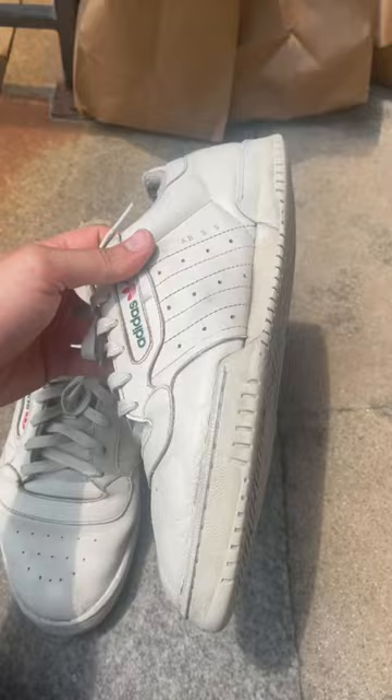I think they look absolutely fantastic. I couldn't get the heels, but I think I saved myself 150 bucks. Thumbs up, FZ150.